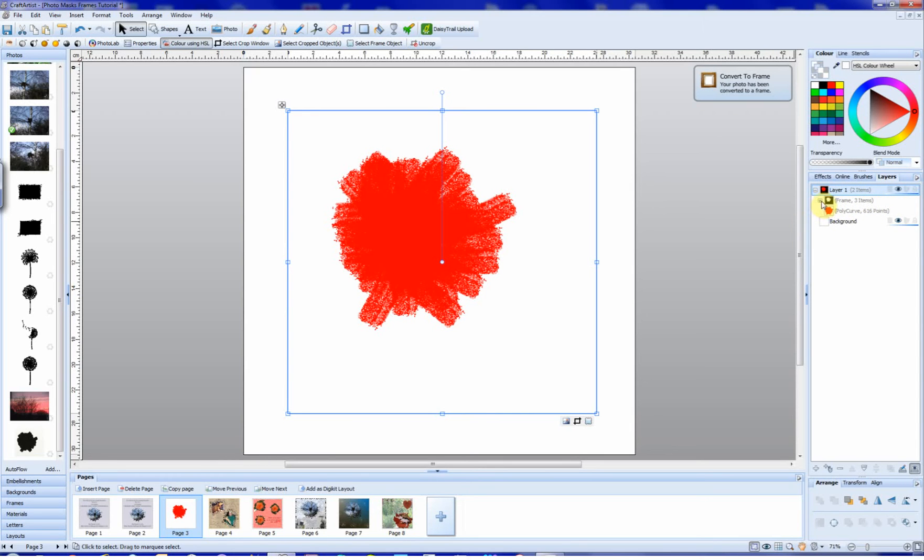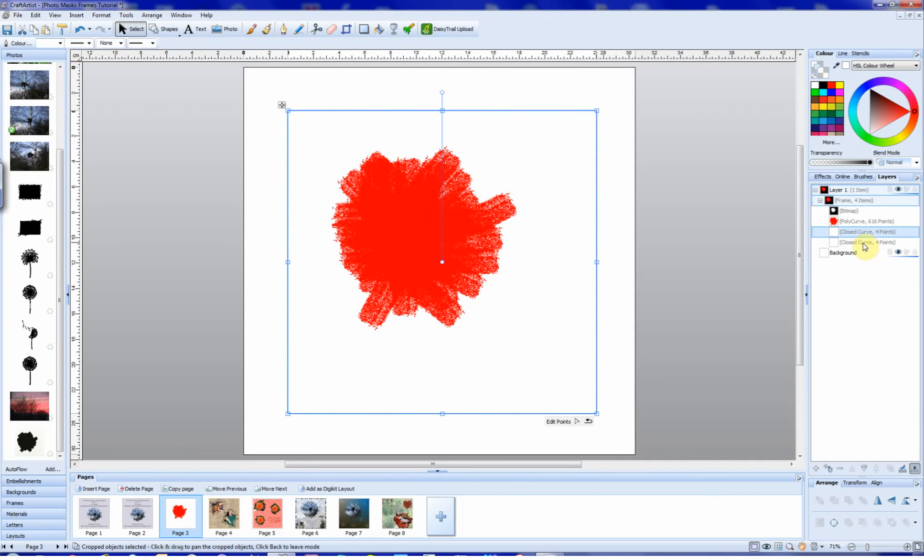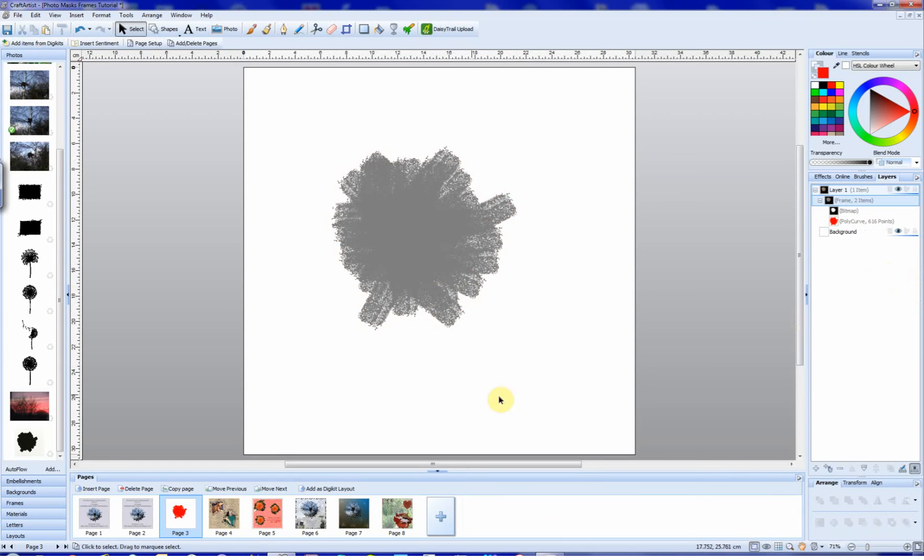We expand this by clicking on the little plus there, and we have our bitmap. Two empty looking closed curves, plus our poly curve. What we're going to do now is bring the poly curve up under the bitmap. And we're going to select these two, right click and delete them. And that's turned our frame grey.